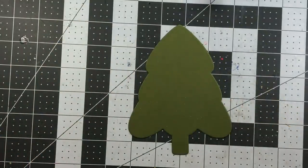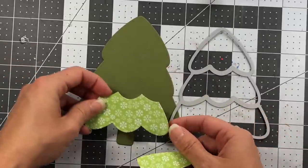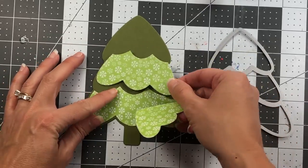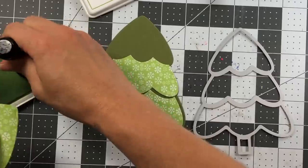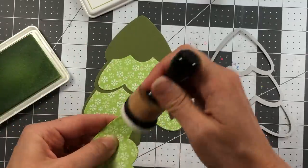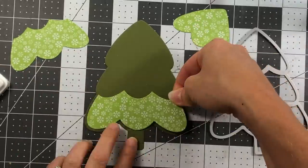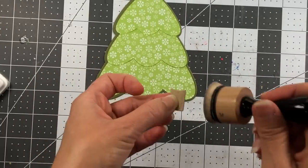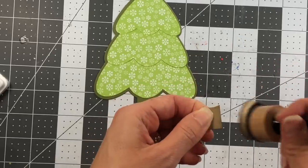To decorate the tree layering piece, I die cut the layering Christmas tree die out of snowflake pattern paper, ink the edges with kiwi ink for dimension, and glue it onto the artichoke layering piece. For the tree trunk I die cut ginger snap cardstock, add ink to the edges, and adhere it to the tree.